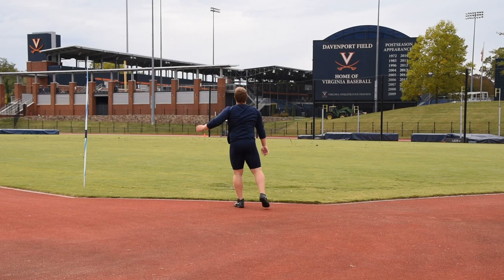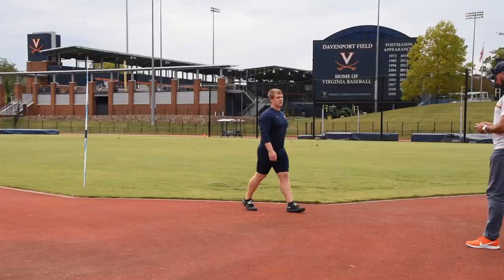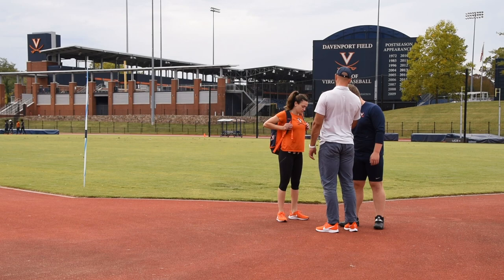One purpose of this video will also be to show you guys how we conduct practice here at UVA. I like to take as many videos as possible or as necessary — not every throw, but if we are working on particular things, I will take a video of as many throws as possible so the athlete can see the position of his or her body in that throw and they can adjust a little better on the next throw.